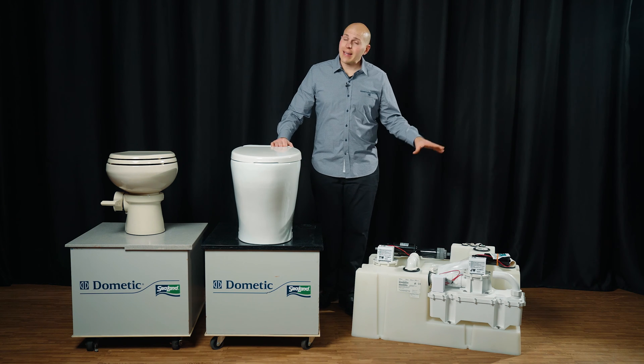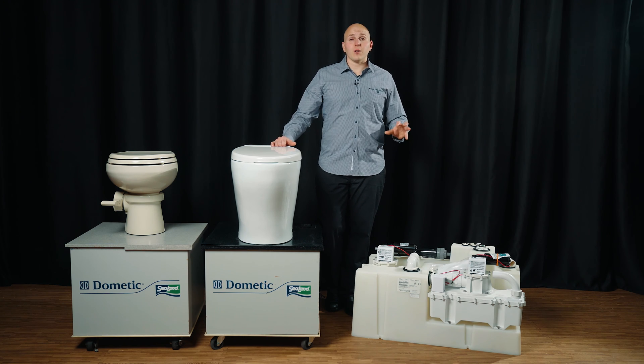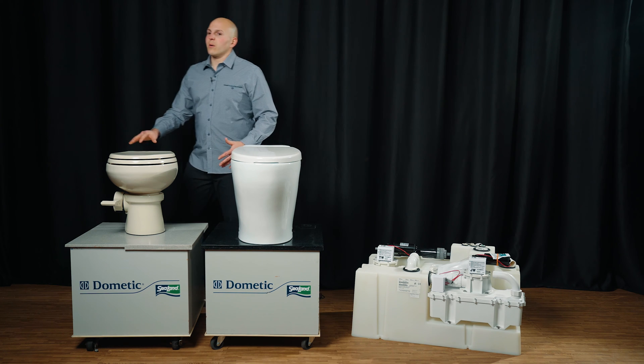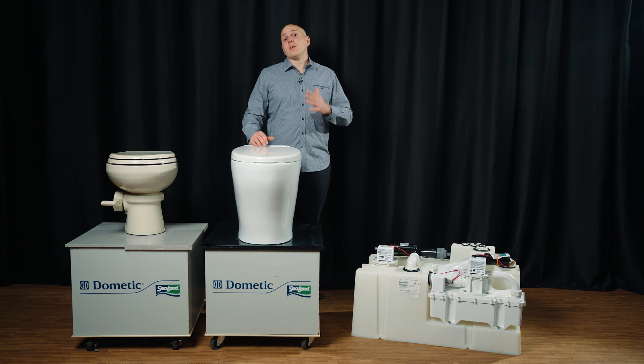A downside to VacuFlush — not really too major — is that we do need to install a vacuum generator, so if you have a multi-head boat it does increase the price a little bit, and it can take up some space. For boats under 30 feet, VacuFlush may not be the best; you may want to consider installing one of our vacuum holding tanks, which you'll see on a lot of Boston Whalers and Chaparrals. Over here we have one of our pedal-operated toilets for VacuFlush — a fantastic system. They do require a little bit of maintenance every two to four years depending on use. But if you want to flush with low power and low water, there is nothing else on the market that can do what a VacuFlush system can do, plus you get the dealer distributor network.